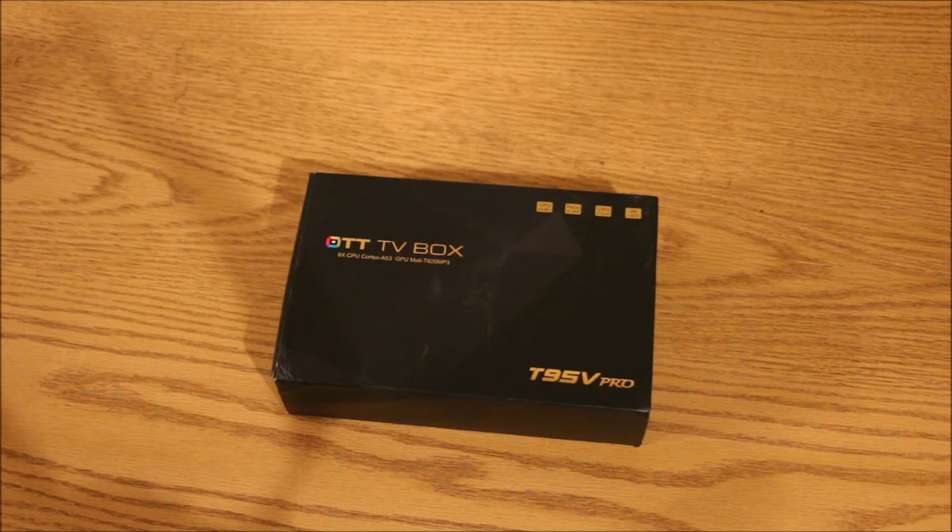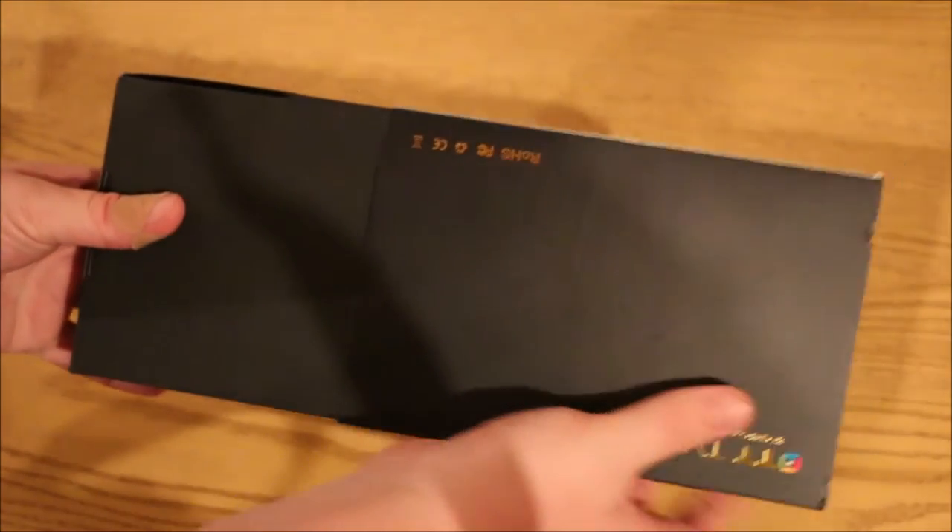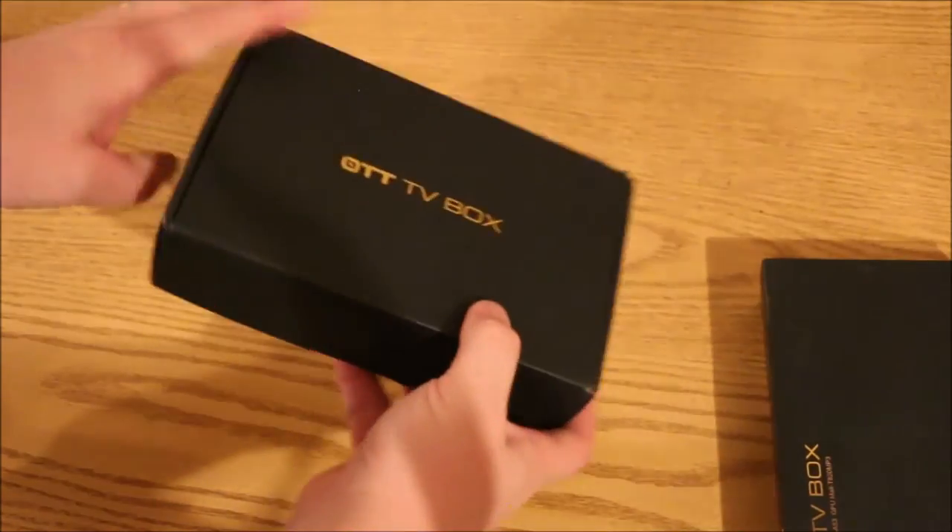If you saw my other video, that was the little brother of this one, which was the version that plugged directly into the wall. Now this one is going to have more of that box form factor that you're used to. Looking around the box, it just slides out quite simply — no branding on the side of the box.